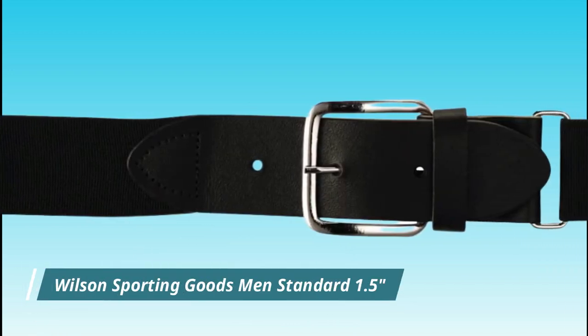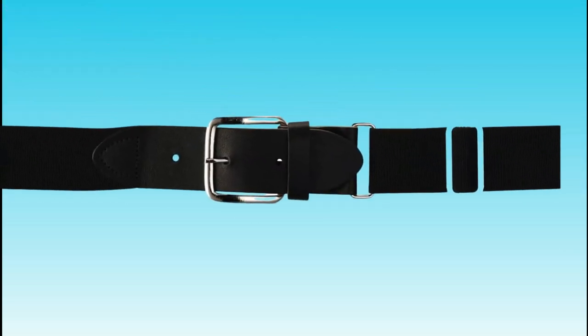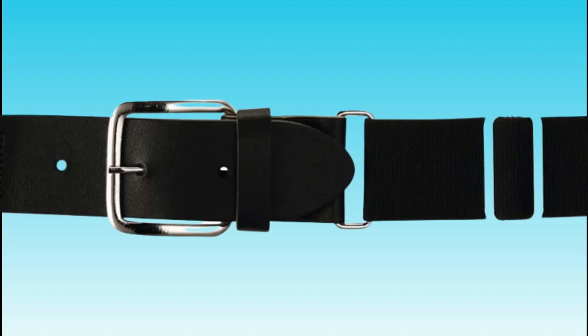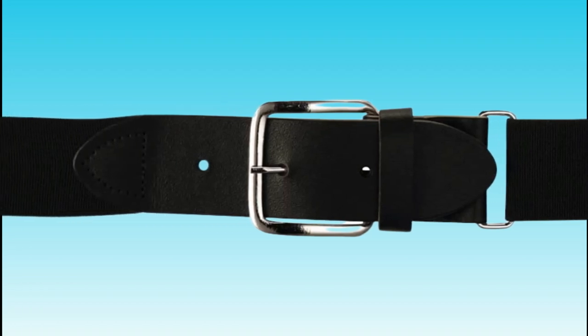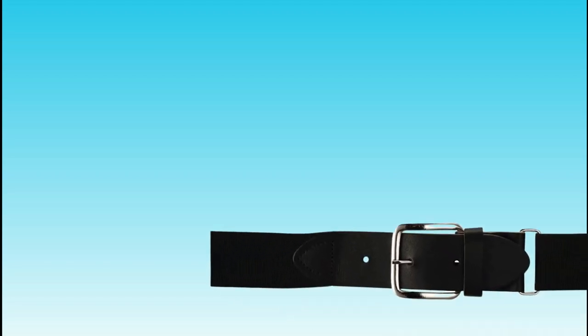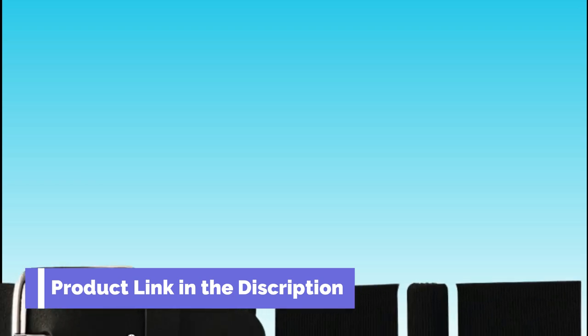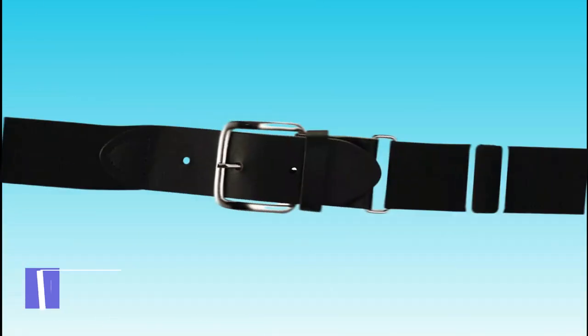Number 3. Wilson Sporting Goods Men's Standard 1.5. Wilson Sporting Goods is a well-known manufacturer of sports equipment, including baseball gear. The Wilson Men's Standard 1.5 Baseball Belt is a high-quality belt designed for comfort and durability on the field. It is made of a stretchy, breathable material that allows for a full range of motion and is adjustable so you can find the perfect fit. This belt is available in a variety of colors and sizes and is suitable for players of all ages and skill levels, making it an excellent choice for both casual and competitive play.